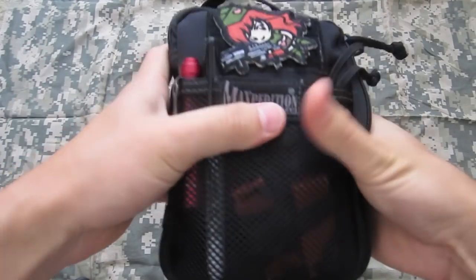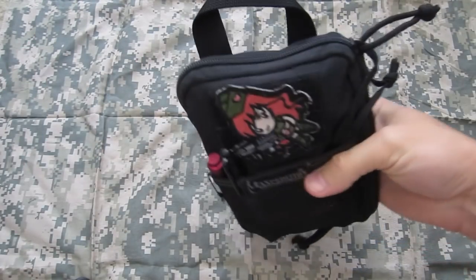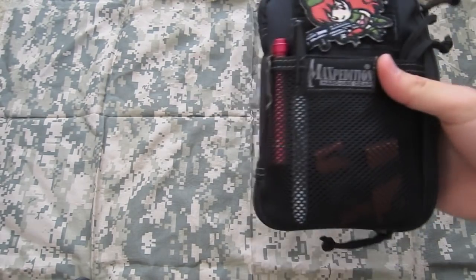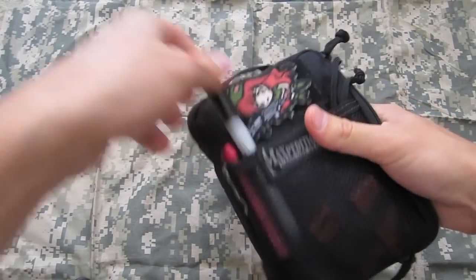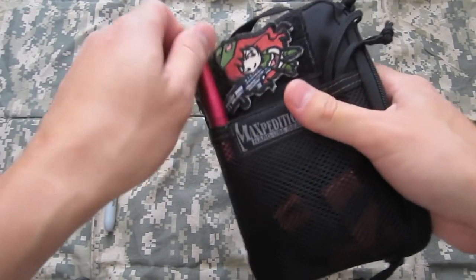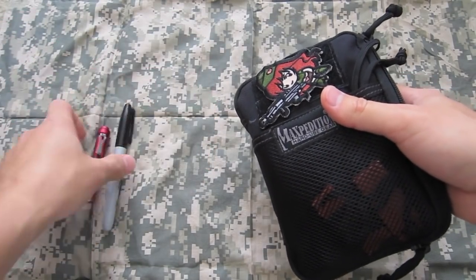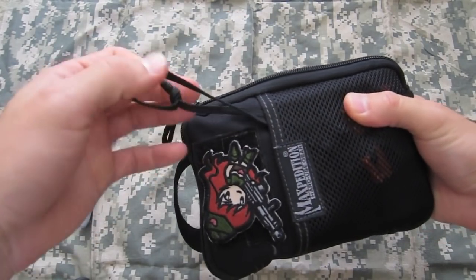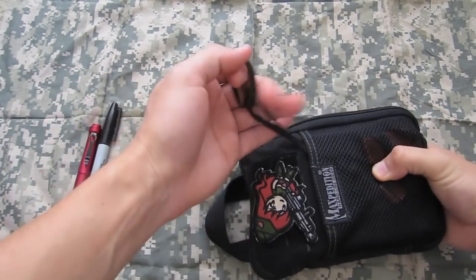I'll probably pull everything out, put it all back in, and zip through that. On the outside I've got a Sharpie, a little spare pen light, and you can see some paracord hanging out of here.